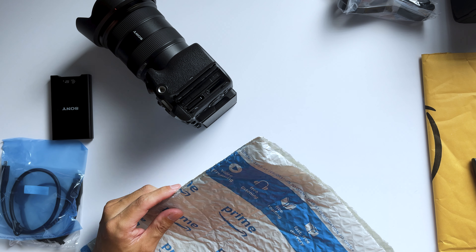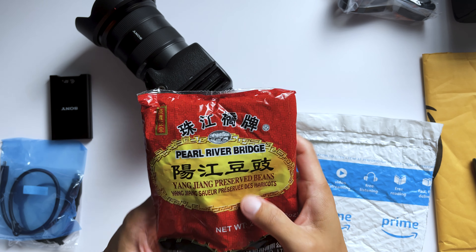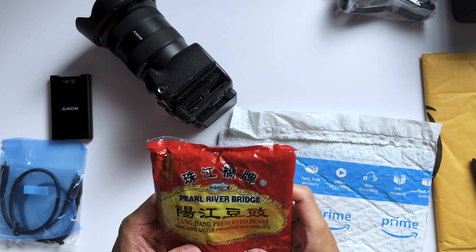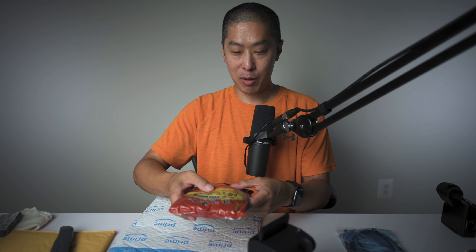Wait — what's inside here? Oh, this is not even my package! This is Annie's package. We're opening up the wrong thing — this is Yang Jiang preserved beans. Okay, this is how much more Asian can we be? That was a total accident. Sorry about that.